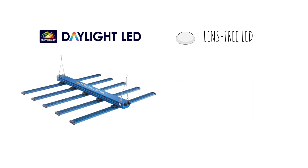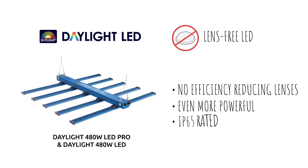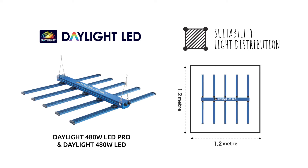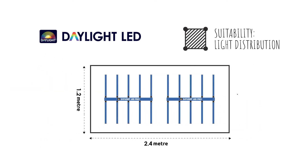Both units feature LEDs with no lenses, which means better light efficiency. Each of these fixtures are optimised for use in a 1.2 by 1.2 metre tent, or combine multiple units in larger tents and grow rooms where more light is required.